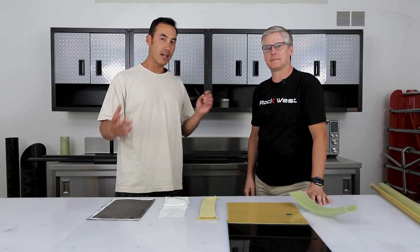Hi, I'm Mike and I'm John, and we are back at the Rockwest Laboratory because I have some hard-hitting questions about carbon fiber, fiberglass, and Kevlar that I'm going to ask you.